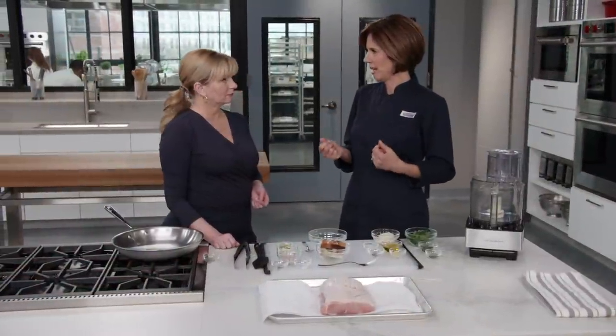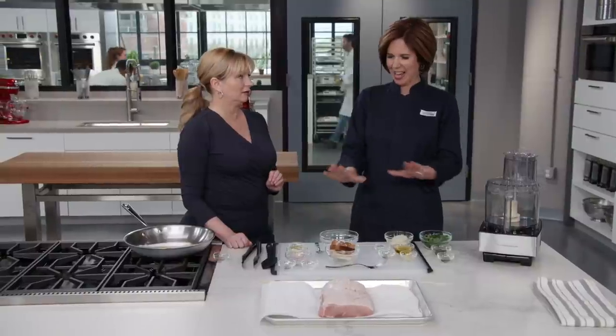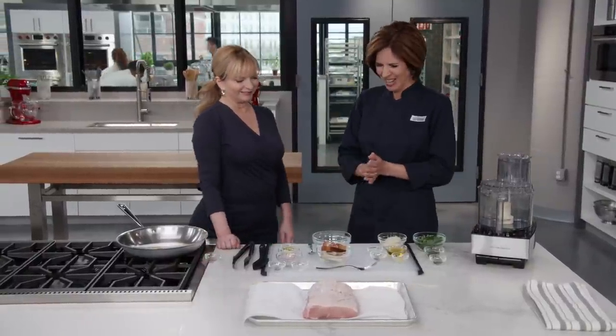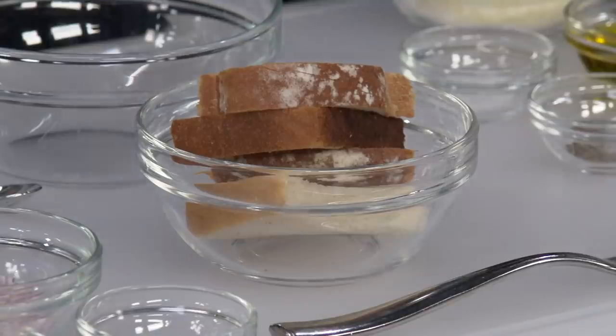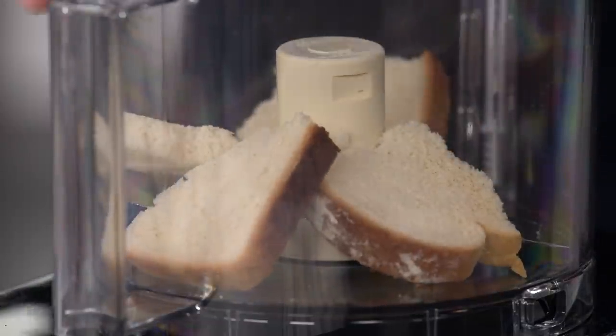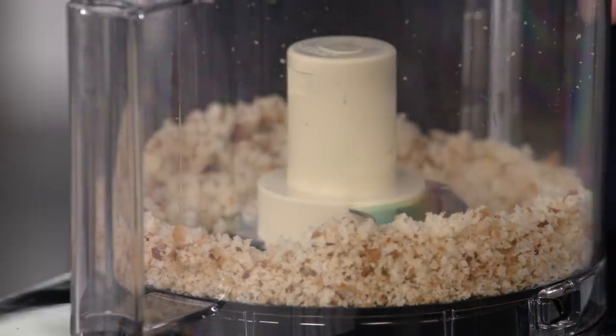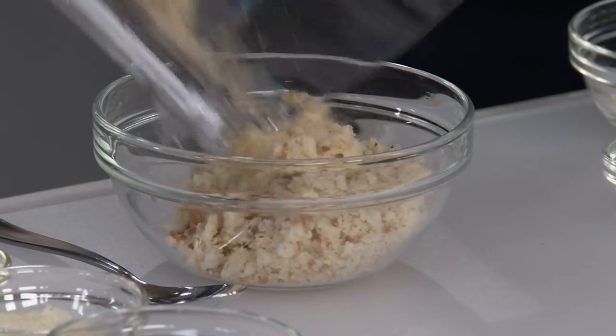Now let's start some nice flavorings. We're making a breadcrumb crust to add texture and flavor to the outside of the pork. We have one slice of white bread — put it in the food processor and pulse about 16 times until ground. You should have about one cup of crumbs.